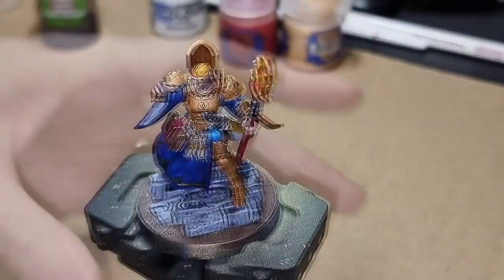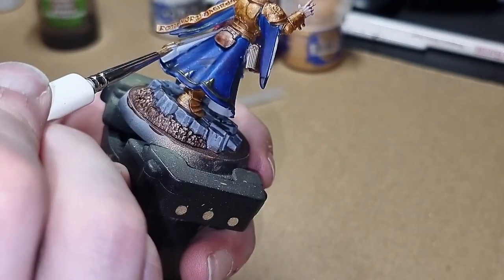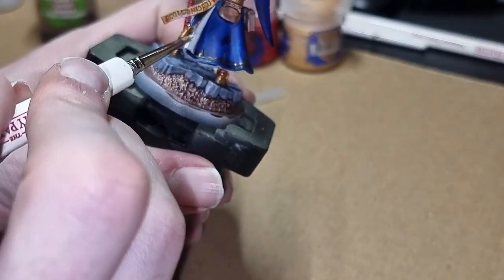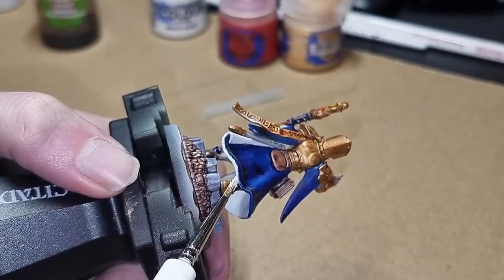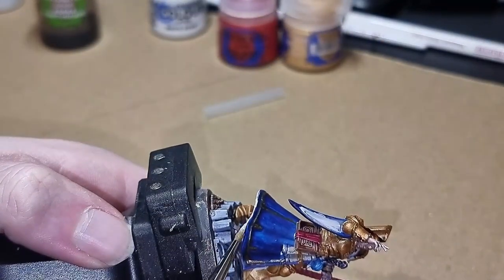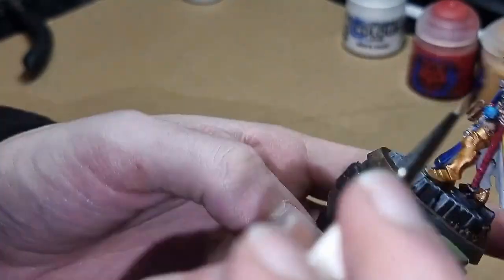Next up we're going to use Citadel's Korrax White in order to make the white parts a little bit brighter. I do attempt to do a little dab on the eyes, but I really need to work on my eyes a little bit, so that's not the best. Agrax Earthshade is used to add shadows to the golden armour and bring out some more detail, with extra shading added on various parts of the model to make things stand out a little bit more.